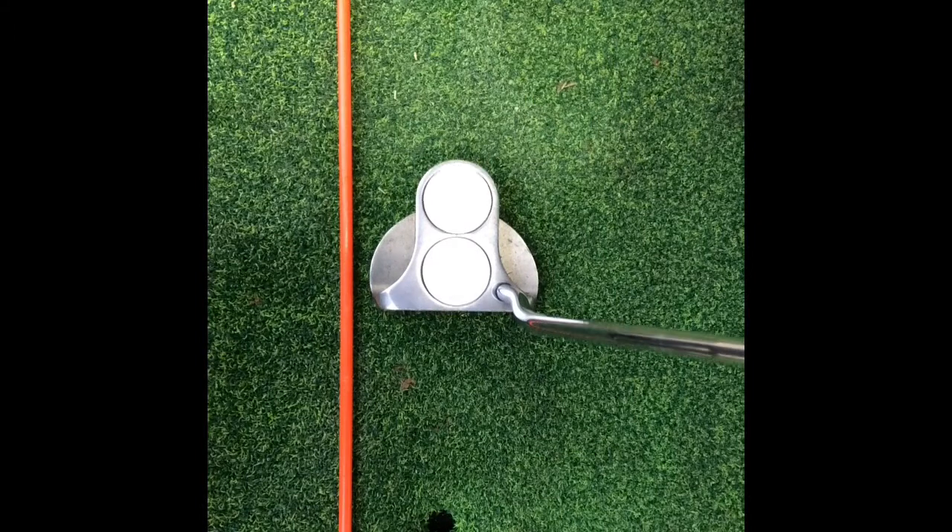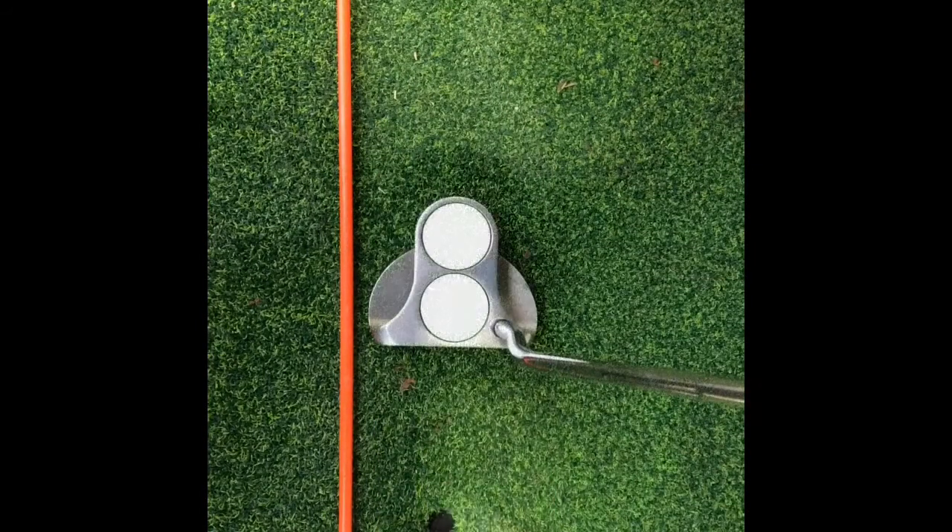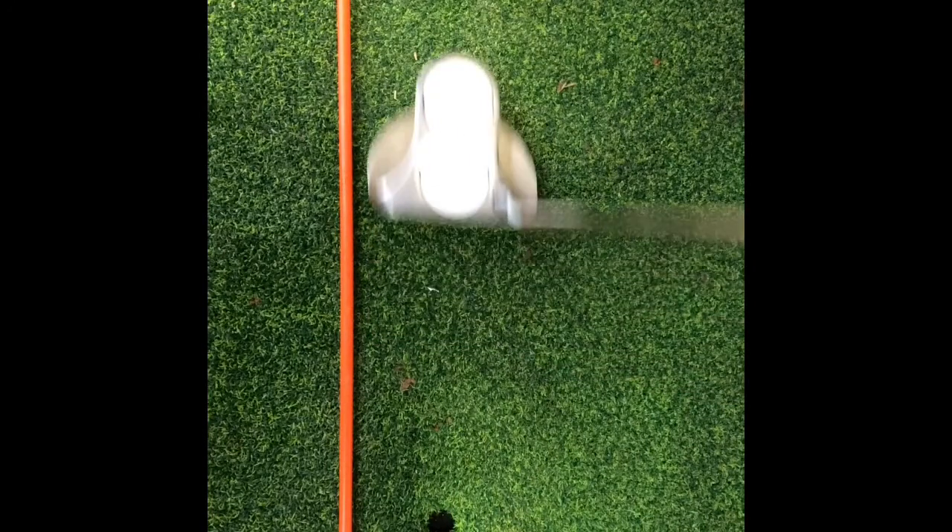Watch the club face relative to the orange stick. On the way back the club face works open. On the way into the ball it is still open but it is rapidly closing. Now compare it to the down and up stroke and notice how the club face deviates far less compared to the stroke before.